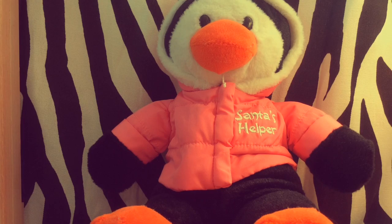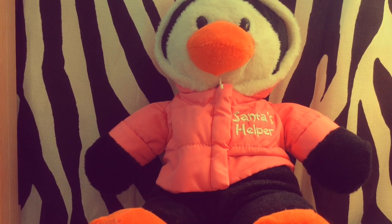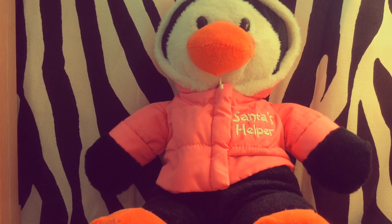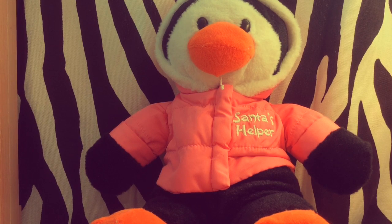Hey guys, I just want to film an outro really quick. I am sorry for not uploading Vlogmas. I promise I will give you a what I got for Christmas video and I will vlog on Christmas Eve and Christmas Day. I've been very busy lately so I can't continue Vlogmas, but I will have regular videos up and you will see this video in a few days.